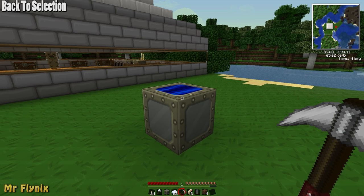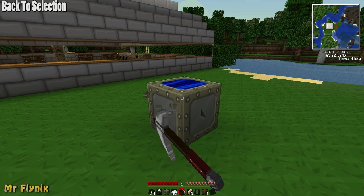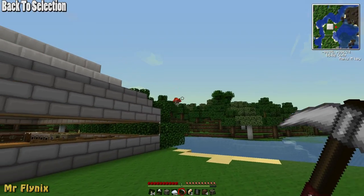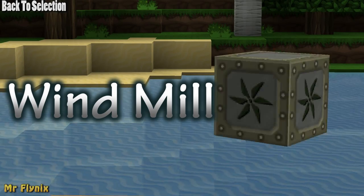Once you've placed the solar panel, don't move it unless you've got a wrench or an electronic wrench. Otherwise if you mine it with a normal pickaxe it'll just give you back a generator.